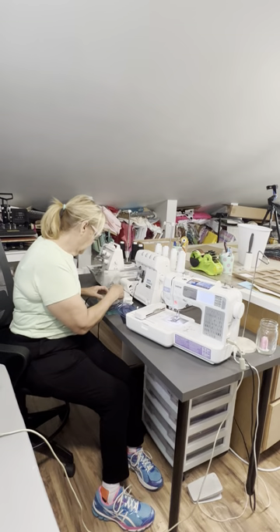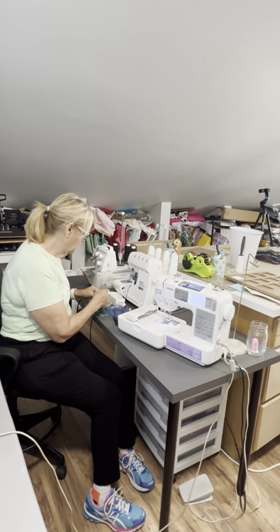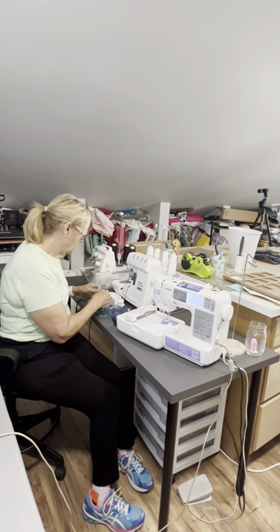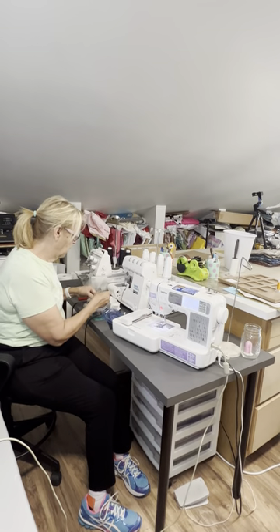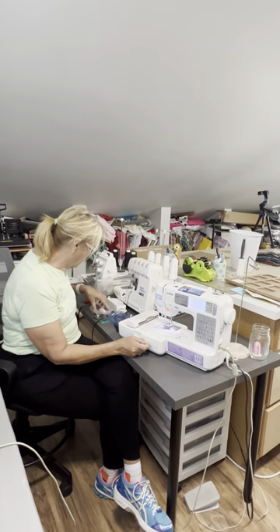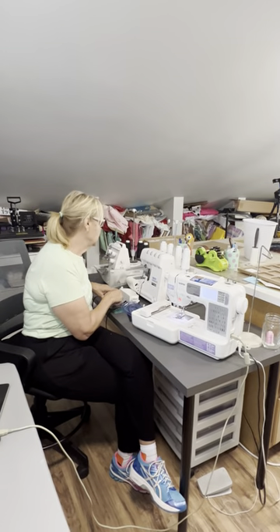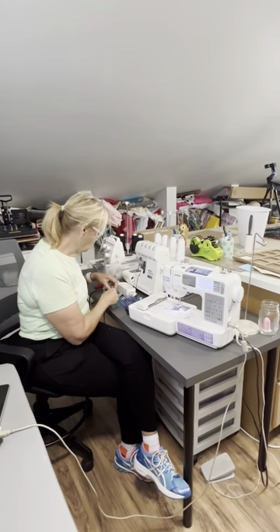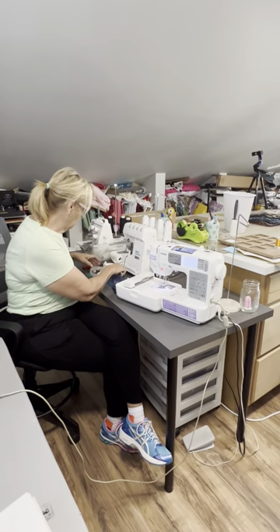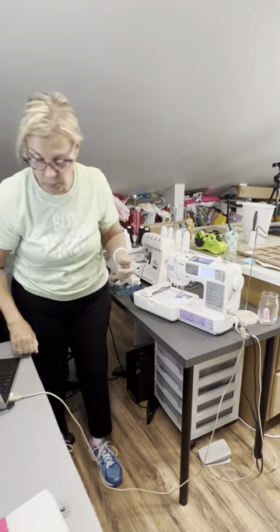It has to have a special embroidery foot, and it's all tangled in bobbin threads. Does your foot just clip on or do you have to unscrew? I have to unscrew mine, whereas yours is a permanent part of your machine. Your PE 770 is a dedicated embroidery machine, whereas this is not — it's a dual machine.